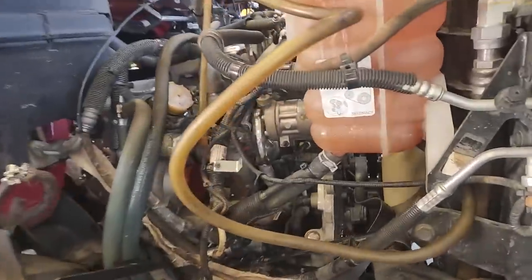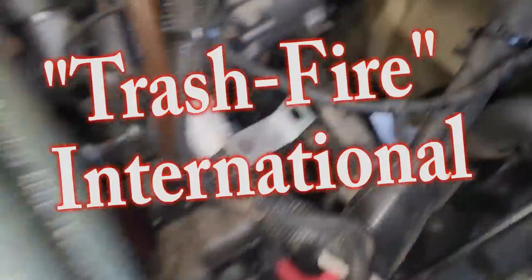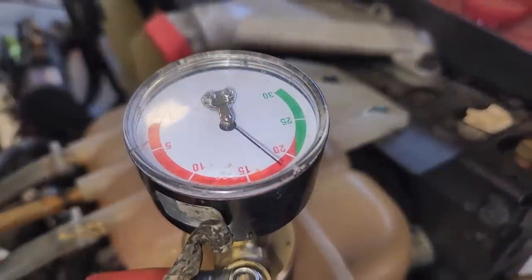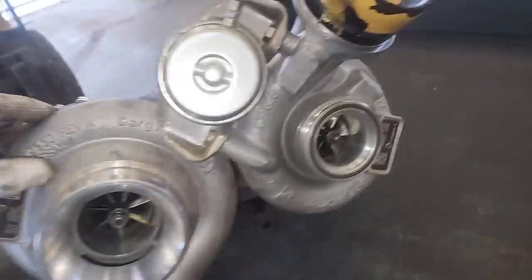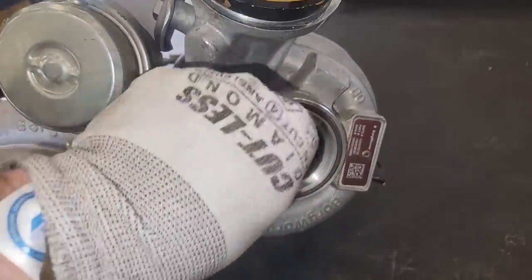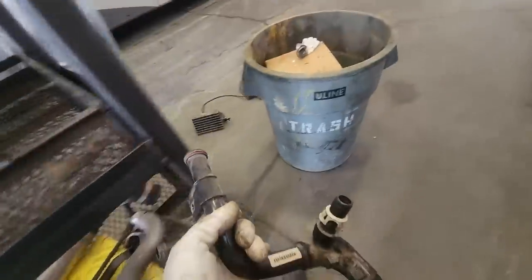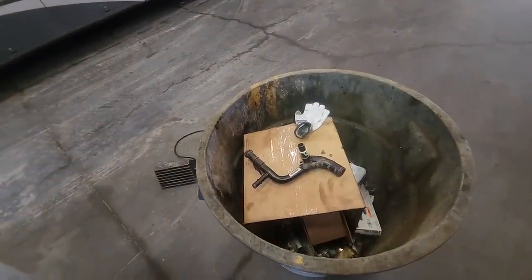In this video, we're getting back to working on old Trashfire International, the international fire truck that had coolant coming out of the exhaust. So what we're going to be doing is testing the EGR coolers, taking off a bunch of parts, inspecting them, trying to get this thing out, and basically critiquing international engine design the entire time.